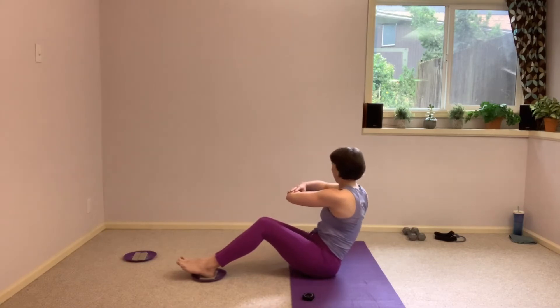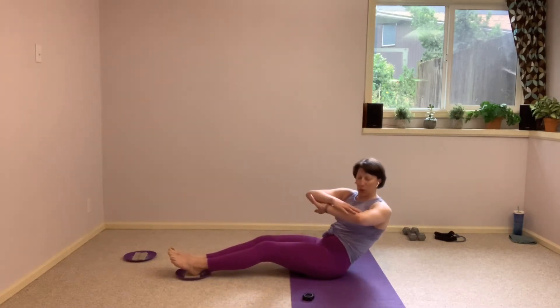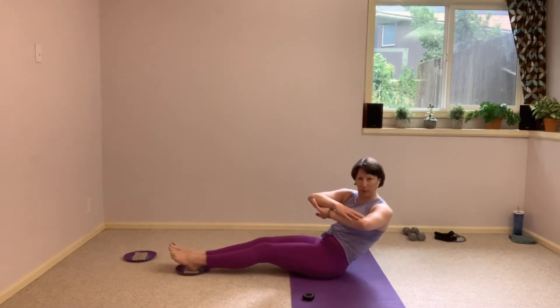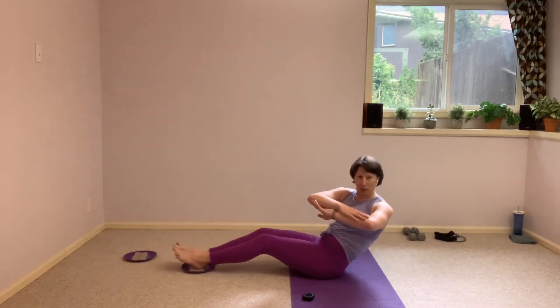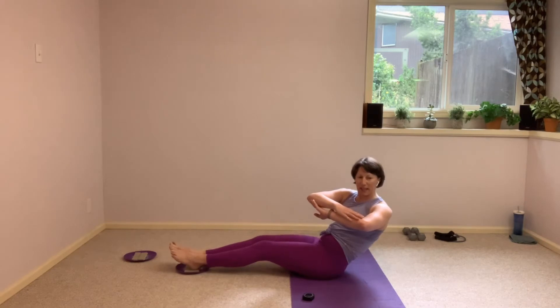I want you to send those legs away, I want you to send those shoulders back. Hold it here. Twist to one side in this long position, and just those legs pull in and slide back out, and in, and they slide back out, holding that strong twist in the torso. Five more seconds here, we take it to the other side.